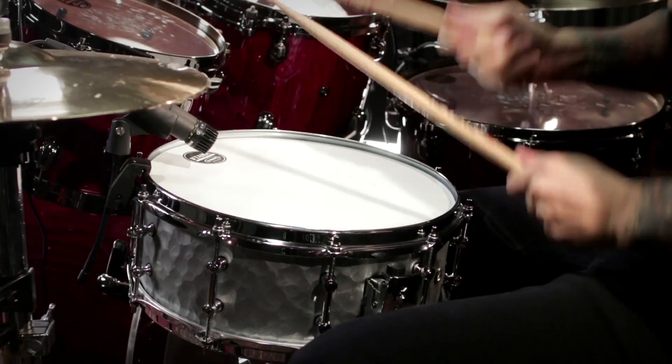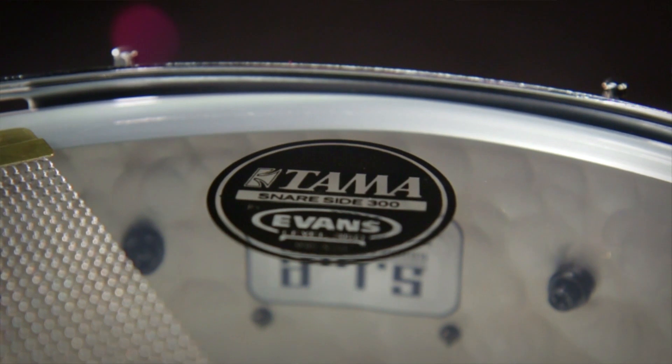It has brass tube lugs and a 20 strand high carbon steel snare on the bottom, which really gives a snappy, poppy sound to this snare drum.